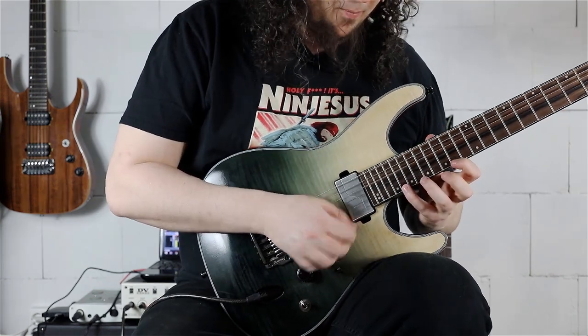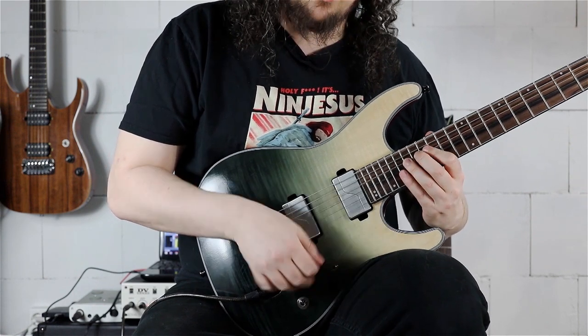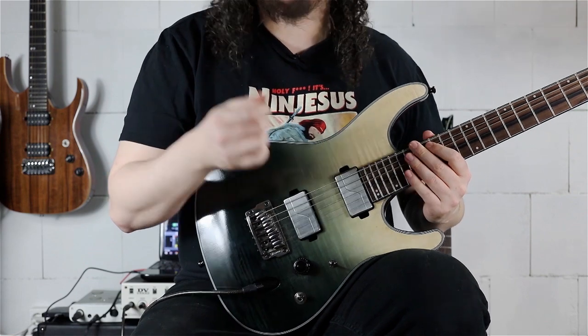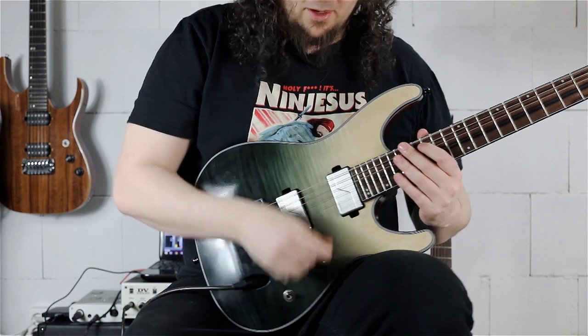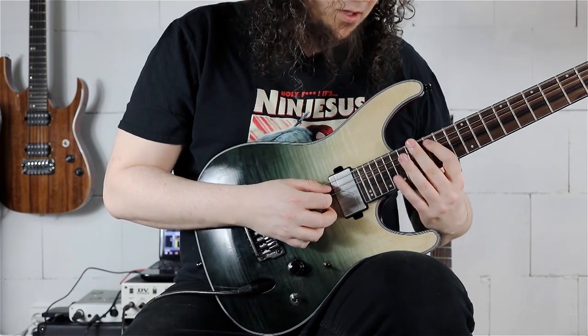For the right hand we have: pick, pull, sweep, pull, then pick — because we don't sweep when going from the D string to the A string. We don't want a rest stroke on the A string; we want our pick tip free so we can start the next phrase with a down sweep from D string to A string, then start with the downward sweep, hammer-on, sweep, slide.